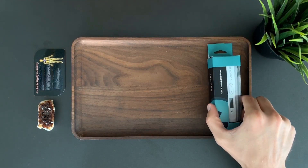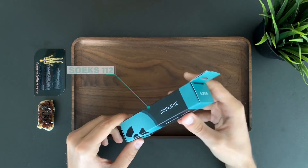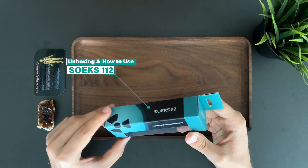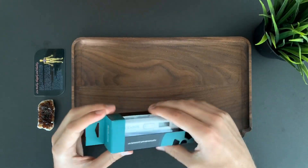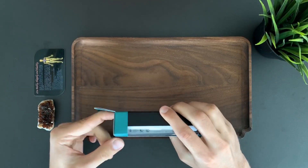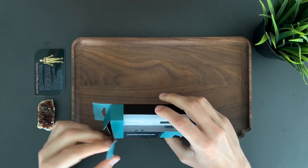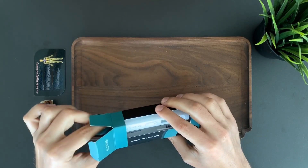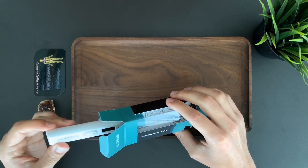I'm going to explain how to use the SOEX 112 personal dosimeter, and we're also going to test some objects for radiation. First we're going to unbox it. This is a brand new device developed by SOEX. The benefit is that it's very compact and easy to use.